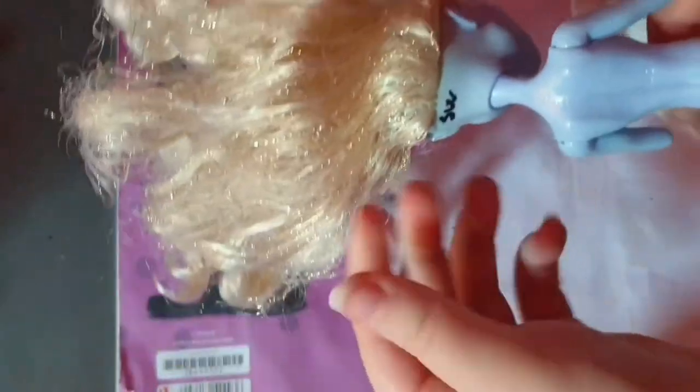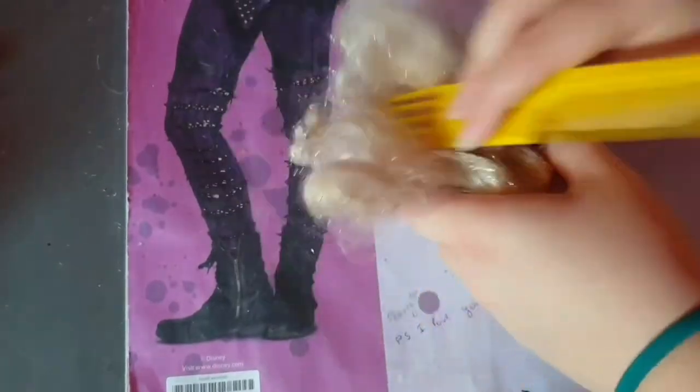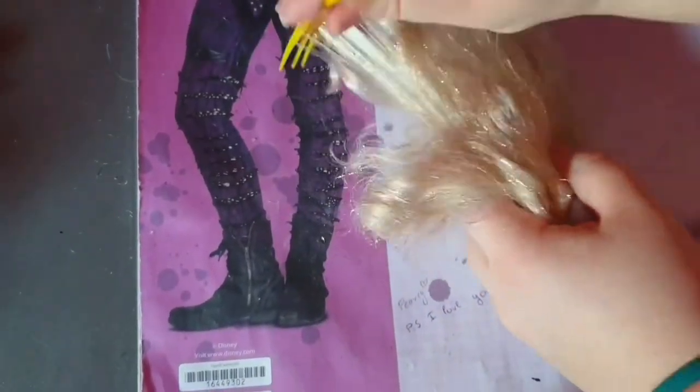She has a little bit of glue in her hair, so I'm using baby powder to clear this. But first I'll brush her hair a little bit, because after this she's going to go to the shower.